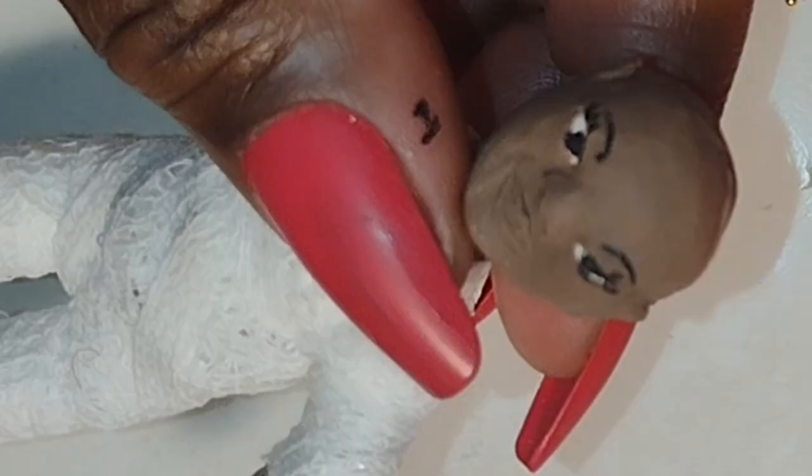I actually just put three little lashes in the corner. I thought that was enough to give her that little sweet, cutesy, little girl look. I really like the way she looks, so I'm going to give her a little break and work on another doll.